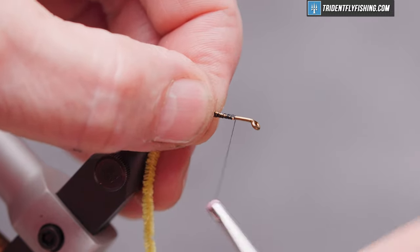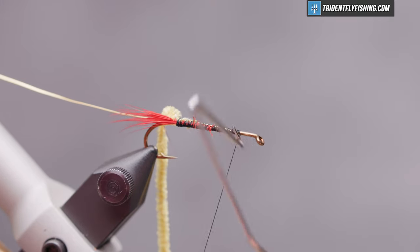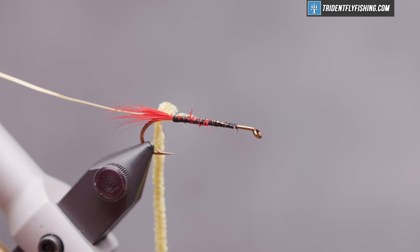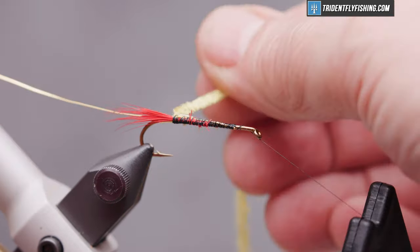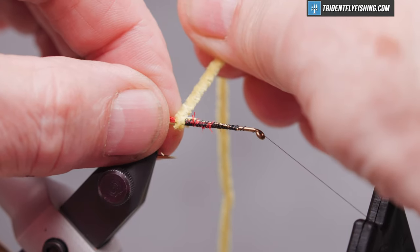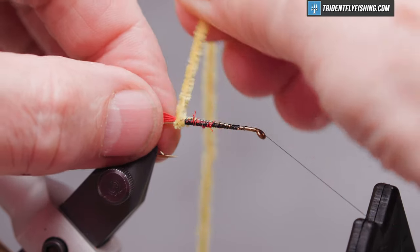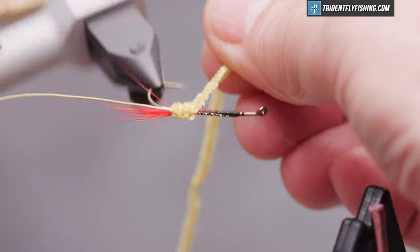Wrap forward to our initial tie-in point and do a quick whip finish to save and hold our work so we can use the rotary function of the vise. We'll make one turn at the base of the tail, hanging on to our tail so that we don't accidentally pull that around the hook, then three or four wraps forward.